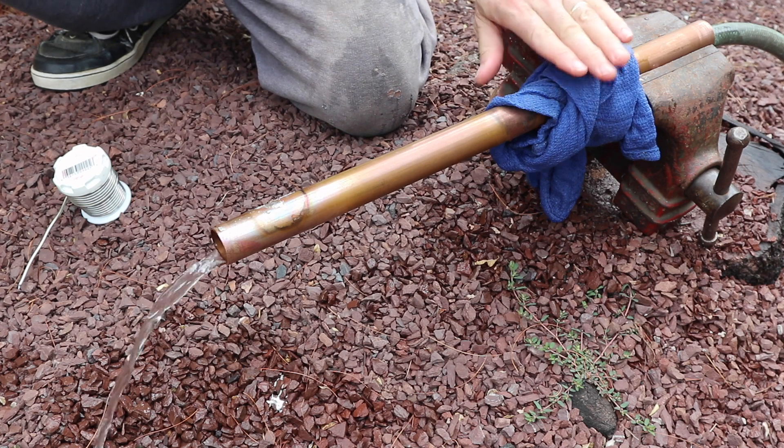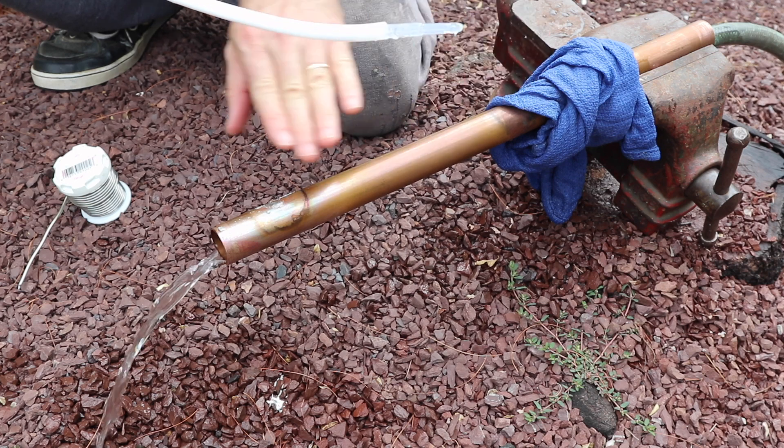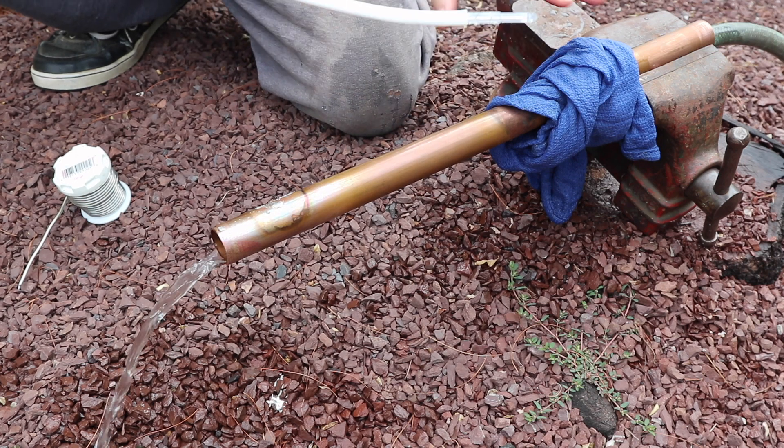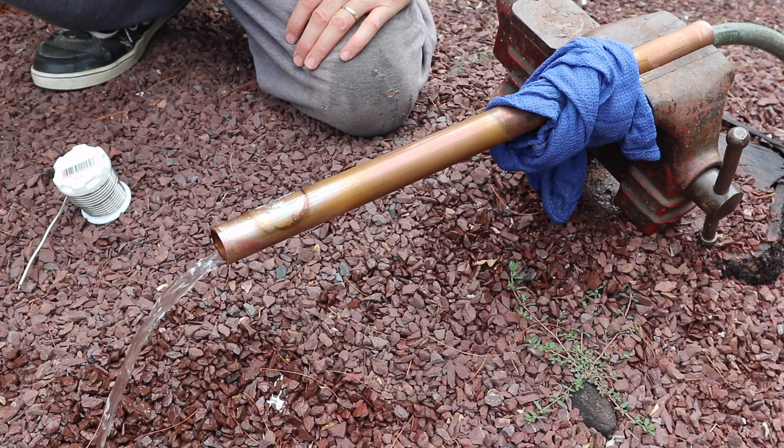Again, make sure you've got cooling here because you don't want any of this material to get melted inside your pipe. But if you follow it this way, you should be good to go.